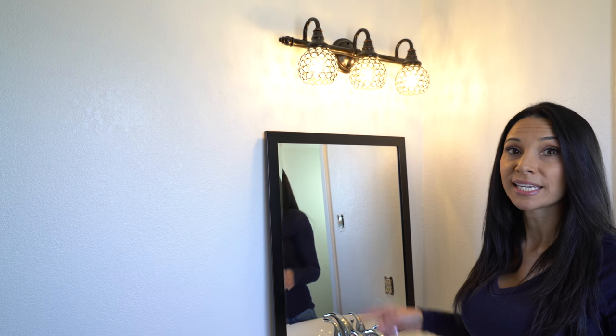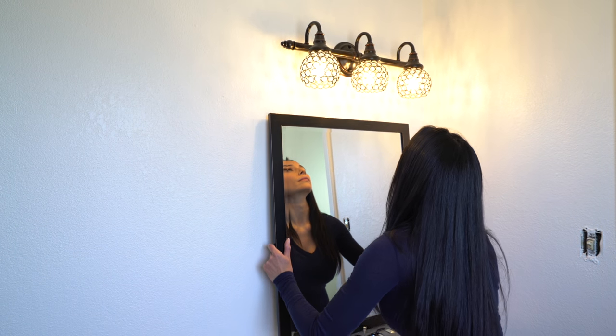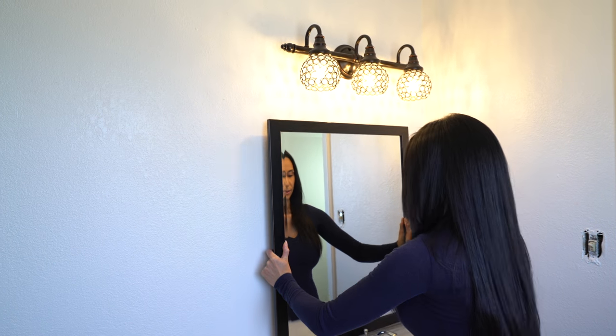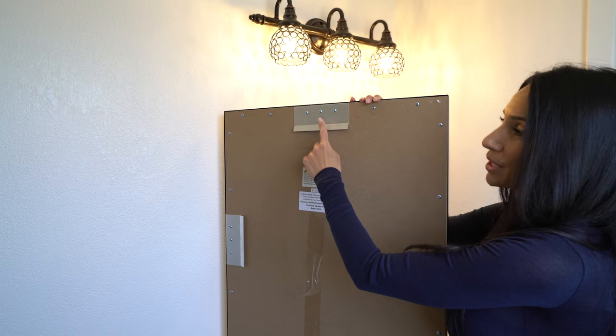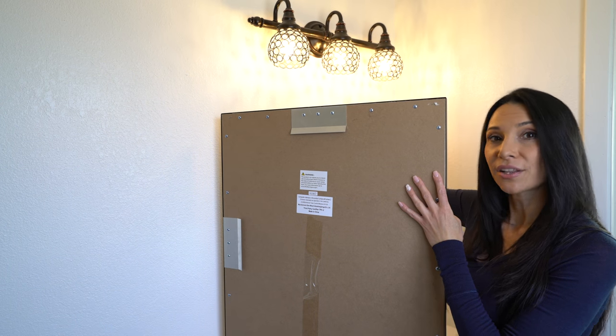First I'm going to see where I want it to hang, and since I'm doing it by myself I'm going to go off one of these dots of texture up here. Right about there looks good. So I marked my little dot right there. My bracket is 3 inches from the top, so I'm going to measure 3 inches down from my first dot and make another line.